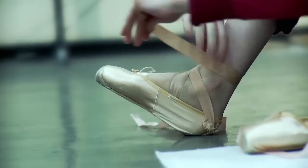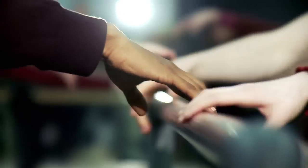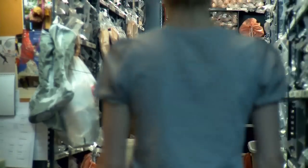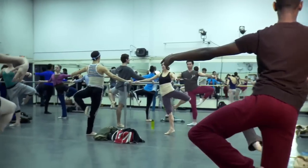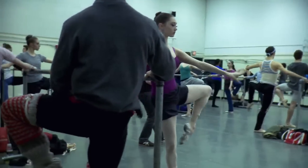I got my first custom pair of shoes when I was in the Corps. You spend a year as an apprentice, and you have to kind of use other people's shoes. You start wearing a lot of different Freeds and a lot of different makers, and you figure out what you like. You can also just go down to the shoe room and try on everybody's shoe that's in your size. Everybody here has specifications, and the shoes are made according to that.